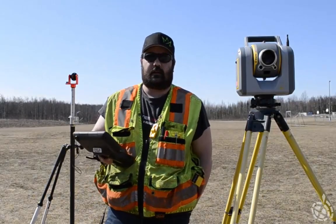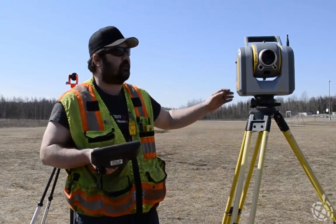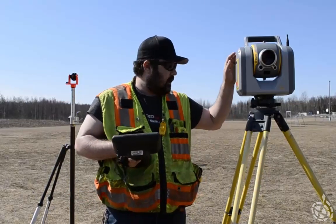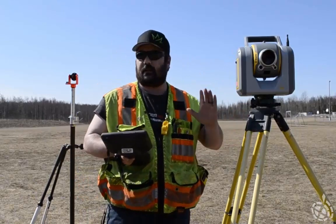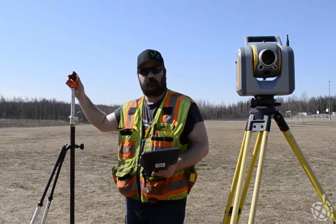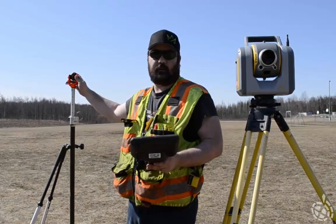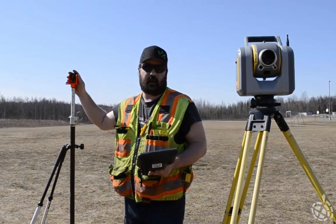Hi and welcome back to another Tech Talk. My name is Rob and today I'm going to be going over the auto lock collimation for the SX-10. I've got it set up on a tripod, leveled up, and connected. I'm also going to be using a bipod with a pocket prism on top. You can use a couple of other prisms, but I found that the size of this prism is going to give you the best accuracy.